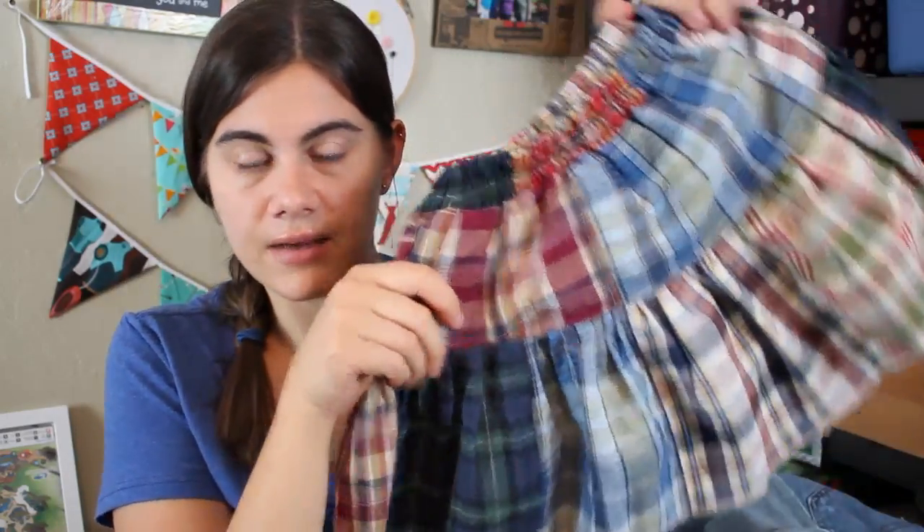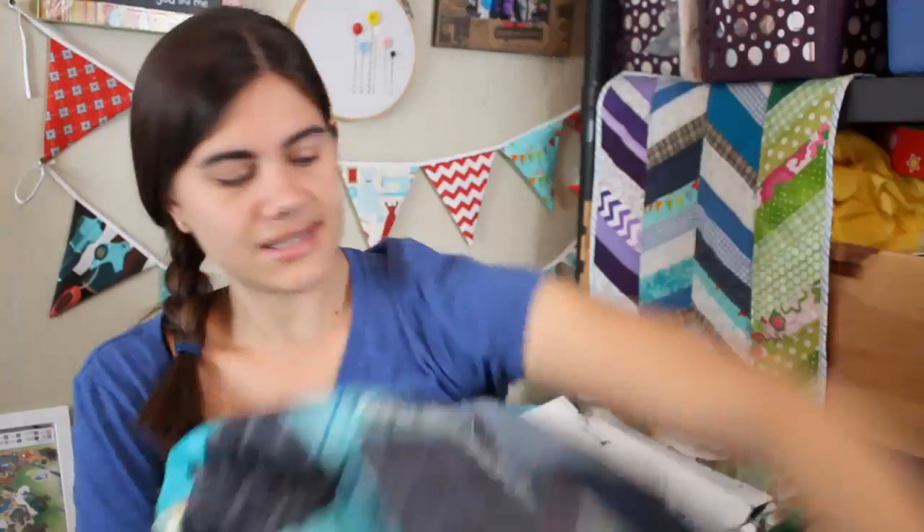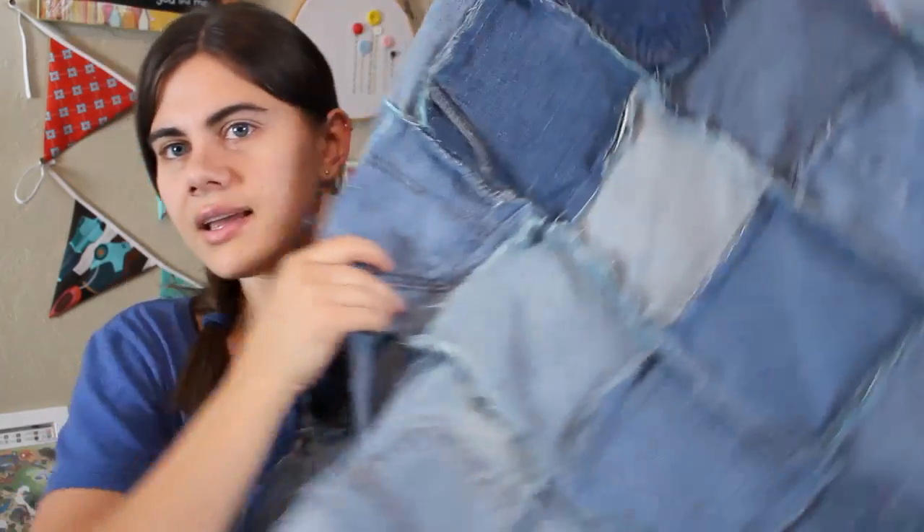We went out of town and had someone watching our dogs. I was about to donate some jeans to the thrift store, but decided I wanted to make something for my friend as a thank-you for watching our dogs. So I made another denim rag quilt using several pairs of jeans as well as lots of fabrics from my stash. Her favorite color is teal so I incorporated as much of that as I could. This one is 10 squares by 10 squares with six-and-a-half-inch squares before sewing, so it's a really nice picnic size — a great way to use up denim and fabric.